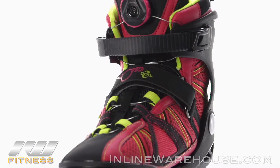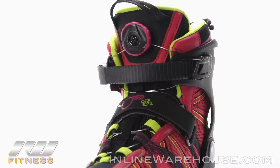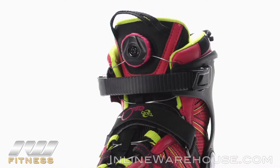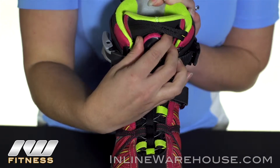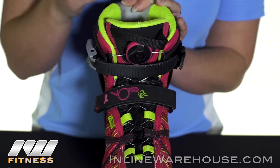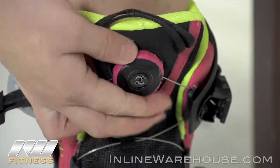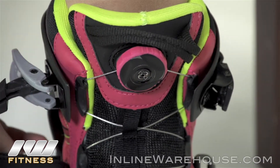Moving on to the closures, you have that BOA technology for the lacing system. It's great technology found only on K2 skates — by just releasing this trigger you'll be able to loosen up your skates for easy removal, and then just pushing it back in and a quick turn of the knob will lace up all of the laces and give you a nice tight wrap.